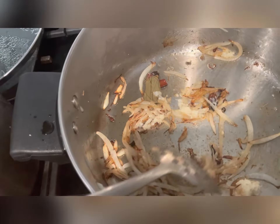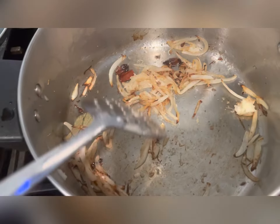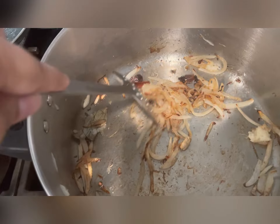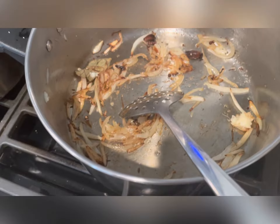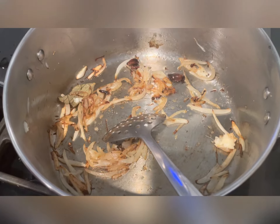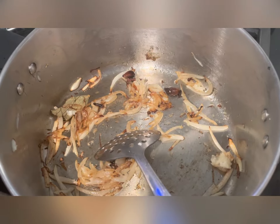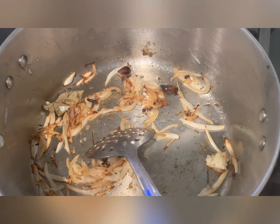Mix it all up and sauté it nicely. Aloo tahari is really easy and quick to make. All it needs is spiced rice — you add tomatoes, and for the vegetable you can add potatoes, or if you want, you can also add chicken.